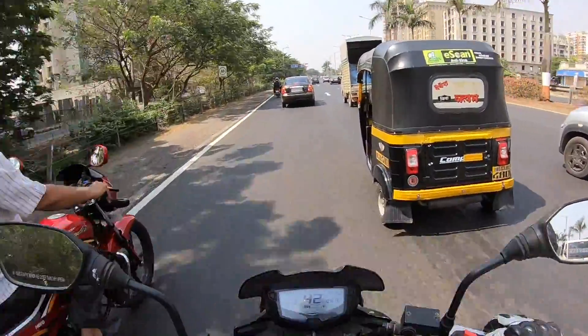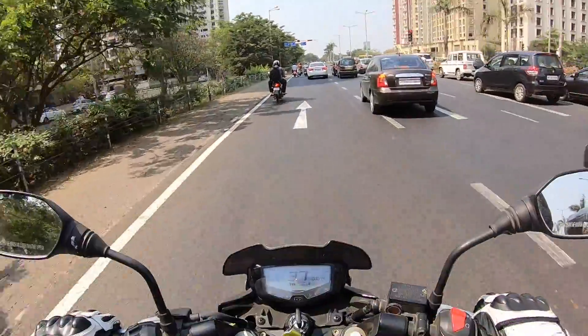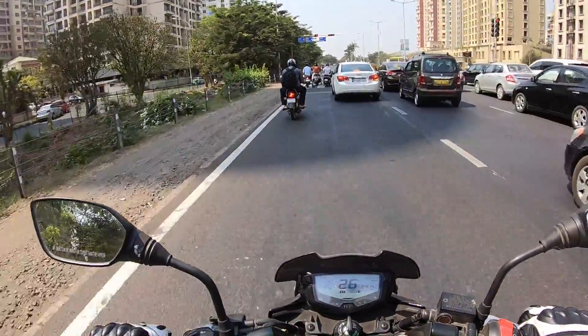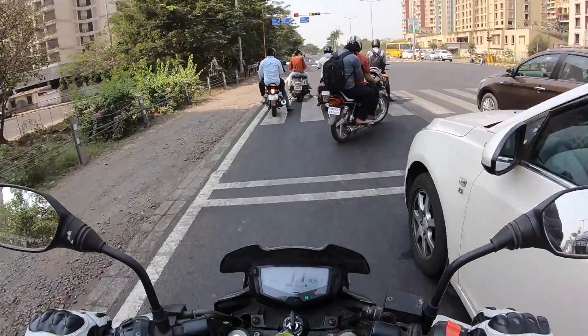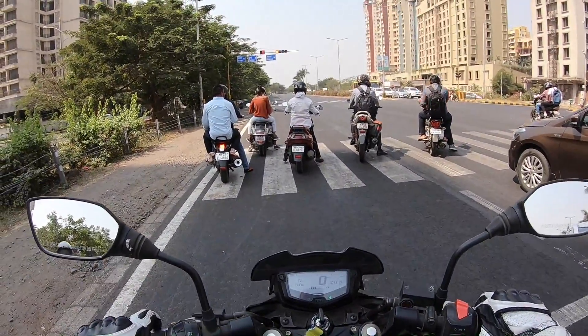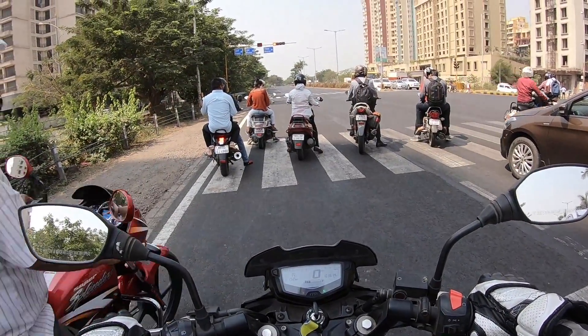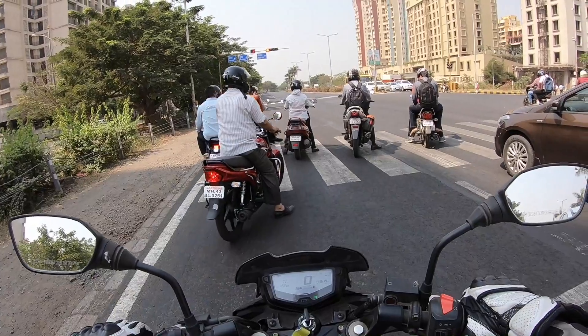The Apache 200 is more of a city bike than a highway machine. Obviously you can take it on the highway — it will have decent performance, will cruise at 100 km/h, and the top speed is almost around 130 km/h. What I really like about this motorcycle is how it performs in the city. It feels at home there, has good punchy performance lower down, and is not really a screamer in the top end, so it's pointless to take it to the top end.